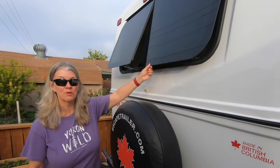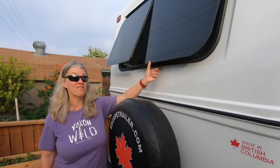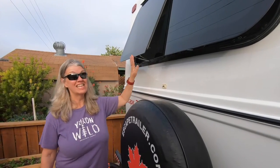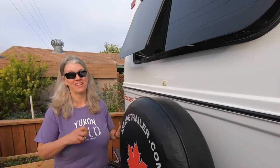The standard Lippert windows open to three and a half inches — that's standard. We're going to show you how to expand that to at least three inches more opening for more ventilation.